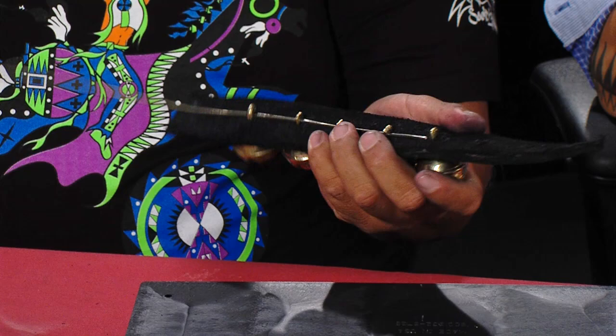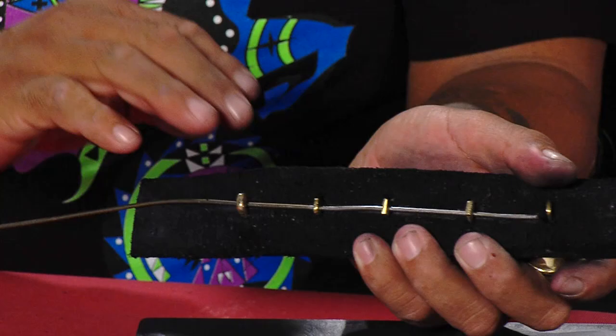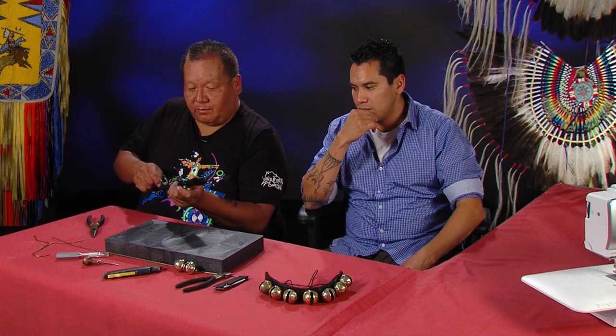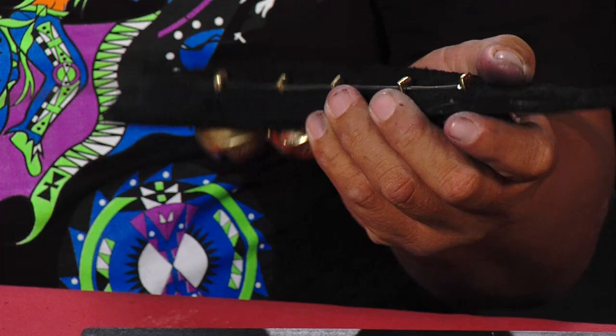With brass like this, you can use something like Neverdull to shine them up. You can go to your auto parts store — I like to use Mothers, or there's one called Blue Magic. It's real simple — you just shine them up and wipe it off, just follow the instructions on the jar. Just keep your stuff shiny if you want to. I like getting the weathered look on there, kind of make it look older.